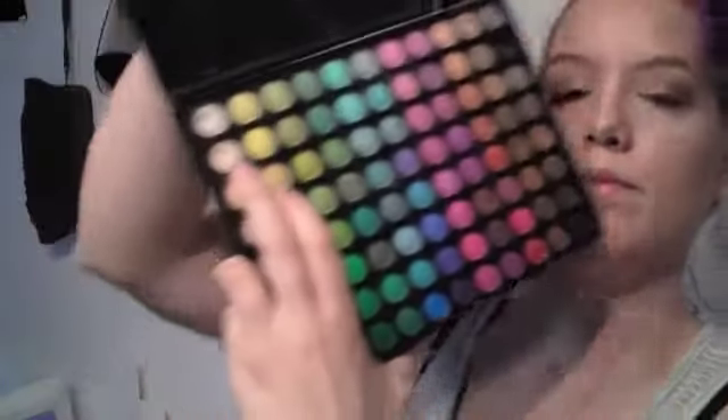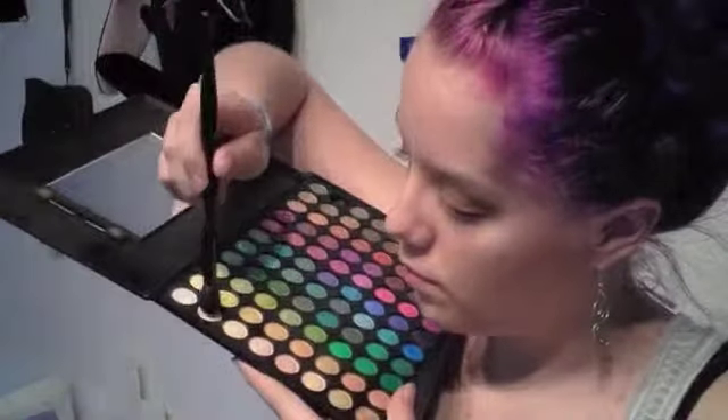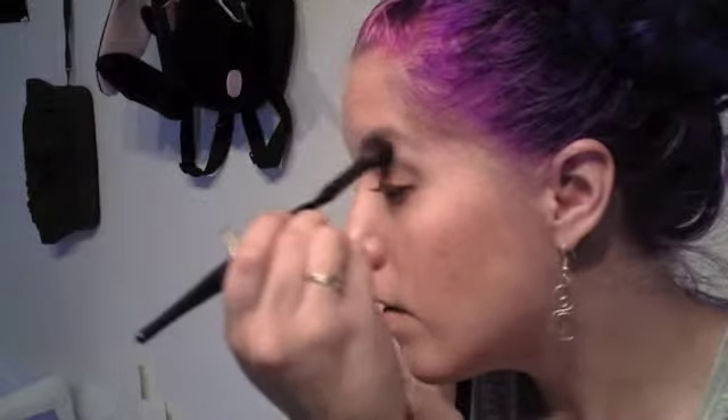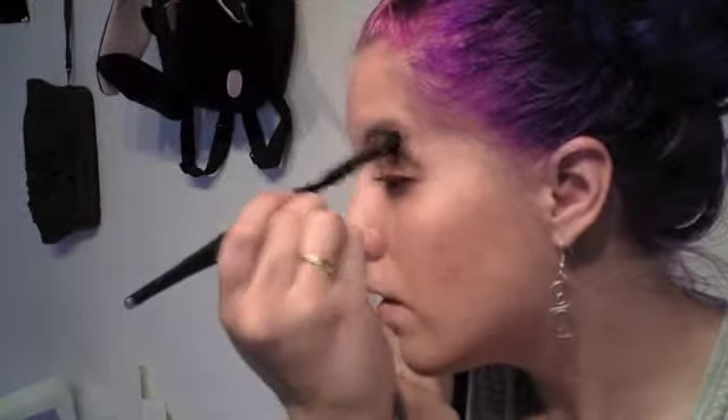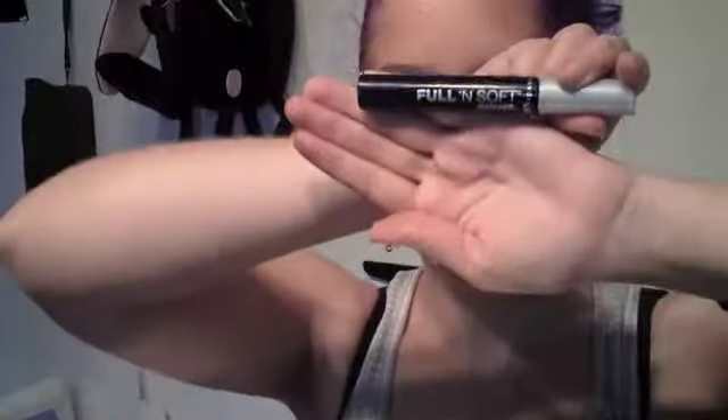Next I'm going to mix two colors — an off-white and that light golden yellow from before — and this is going to make the highlight. Now I'm taking my favorite mascara, Maybelline's Full and Soft Mascara, and I'm going to apply that generously to my top lashes.